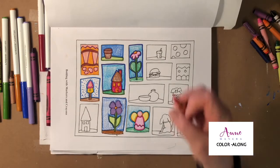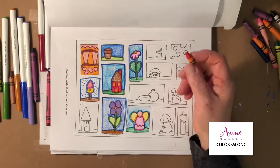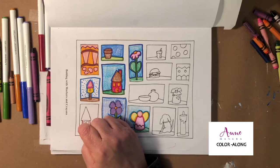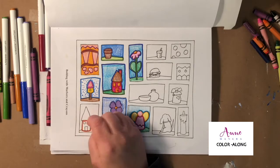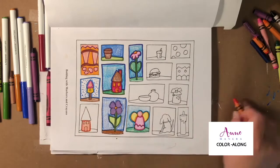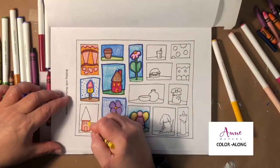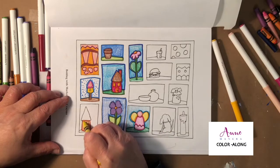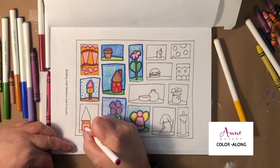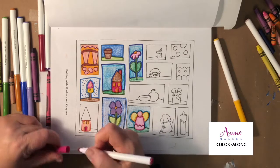Let's move on to this reddish-orange color and give this house a nice solid color. I'm going to go right over those doors and windows, then add a little bit of yellow onto that, and let's go back on top with a pink door — why not?